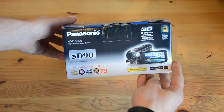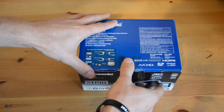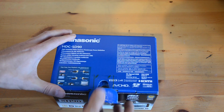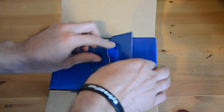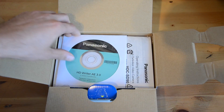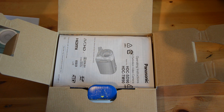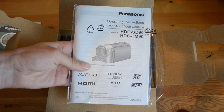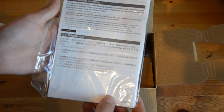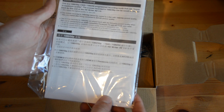This is the packaging it comes in — usual kind of packaging, nothing special, doesn't look anything particularly nice or different. So first of all we get the software CD that comes with the camcorder. Then we get the operating instructions and all of the warranty information. Just while we're looking at this, this camera is capable of 1920x1080p at 50 frames per second.